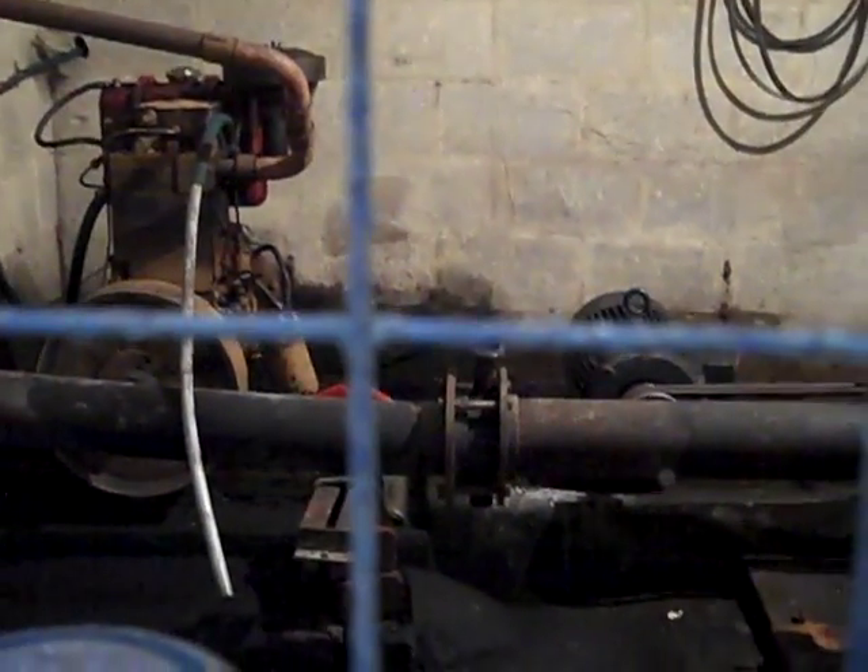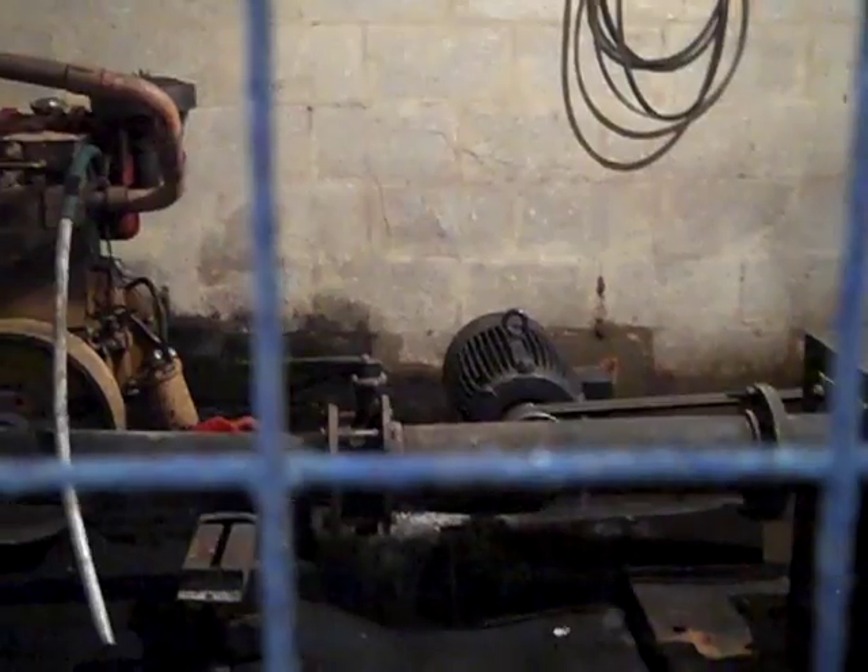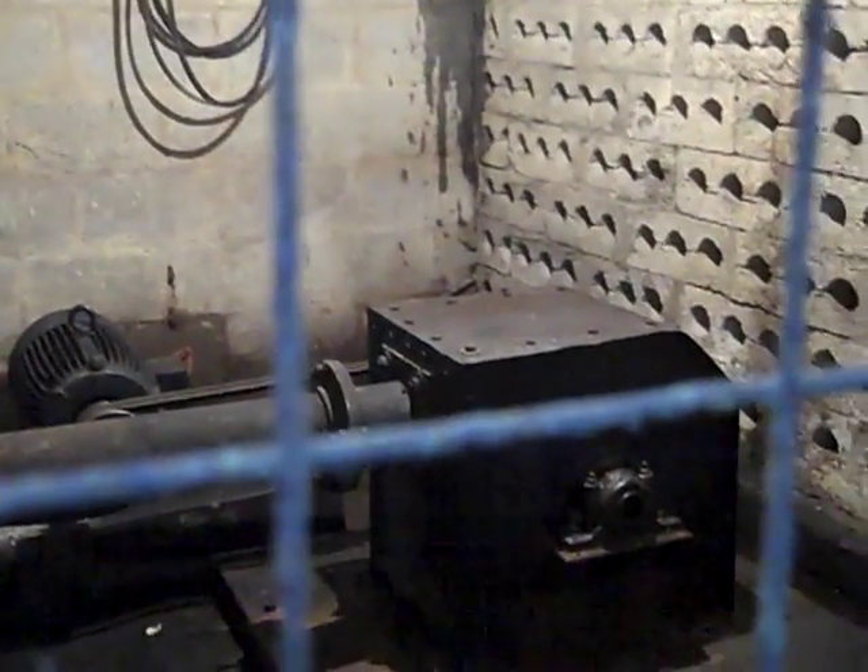The flow of water is controlled through that valve you can see there. After the water turns the turbine, it flows out and joins the stream again. There's no large-scale damming done in micro hydro systems.